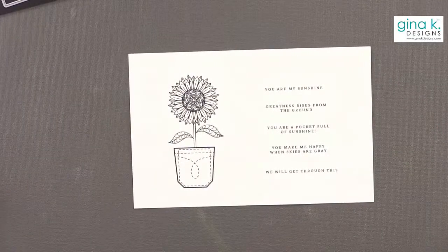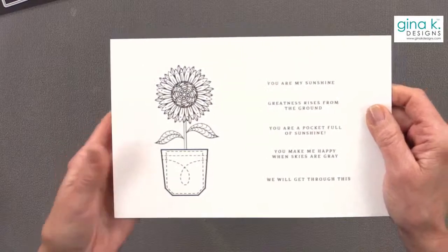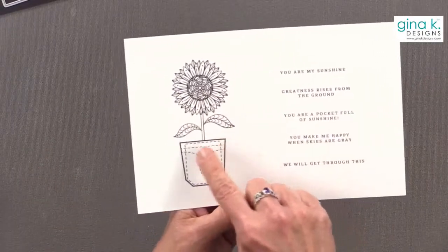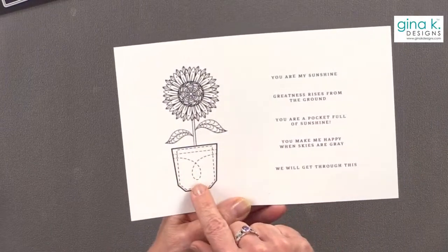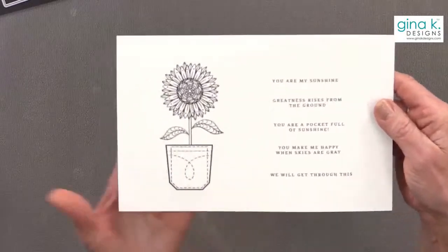This is called Pocket Full of Sunshine. My daughter Alicia drew this beautiful sunflower and gave me the artwork. We made it into a stamp set. It's much bigger than the stamp set, and I ended up putting it in a pocket. I want to tell you the little story behind why I did that.